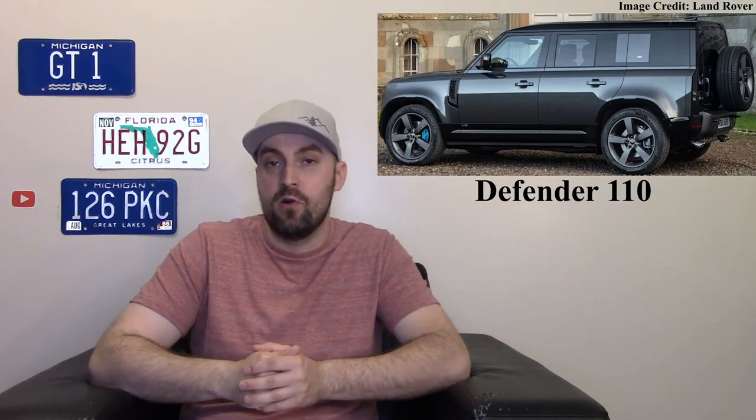The vehicle comes in two variants right now. The 90 series is a two-door — I really like it; sharp body lines and it's a little smaller so it's easier to navigate tight trails off-road. Then there's the more practical 110, which has four doors and more space, and has been the better seller in America. There are also rumors of a 130 with even more interior room and a third row, which will be exciting to see.